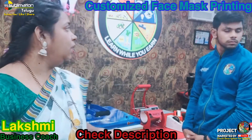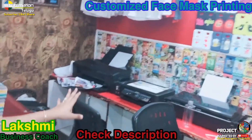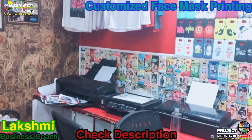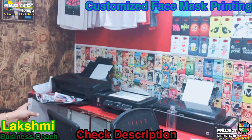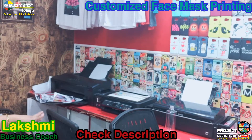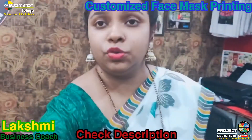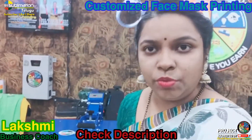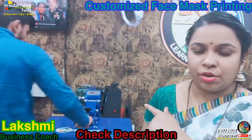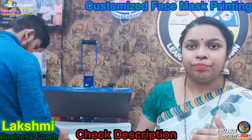Next is the printer. We have a printer — it is an A3 machine. We also have an A3 size machine and an A4 size. The printer has a system of sizes. This printer also has a size of A4 and is done with the L805. It is made in printable sizes. The beep sound indicates it is done.